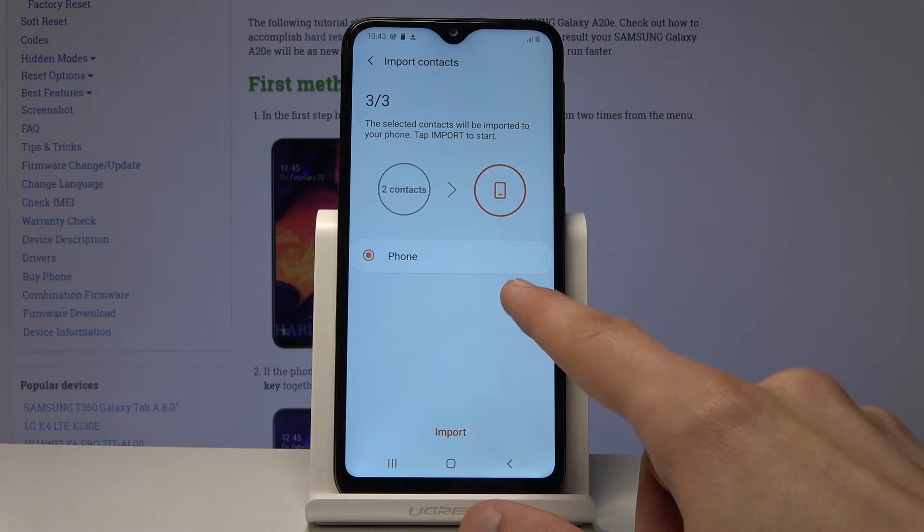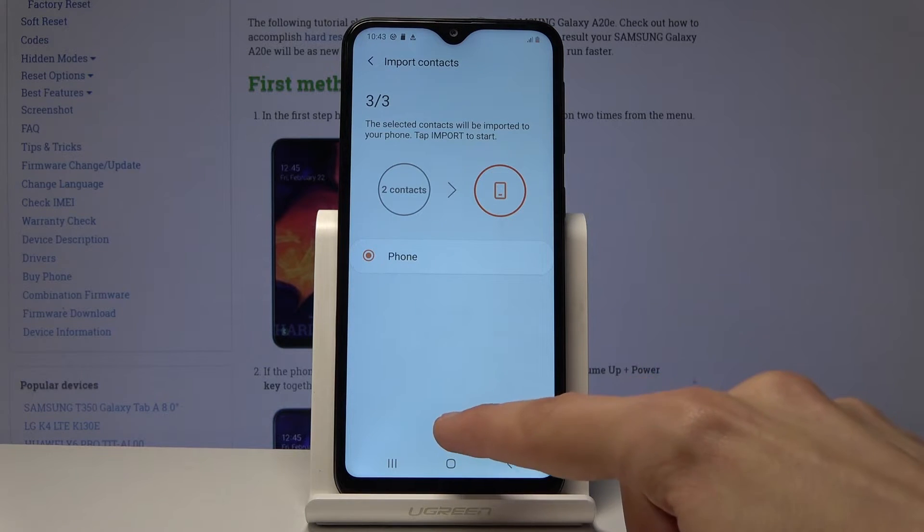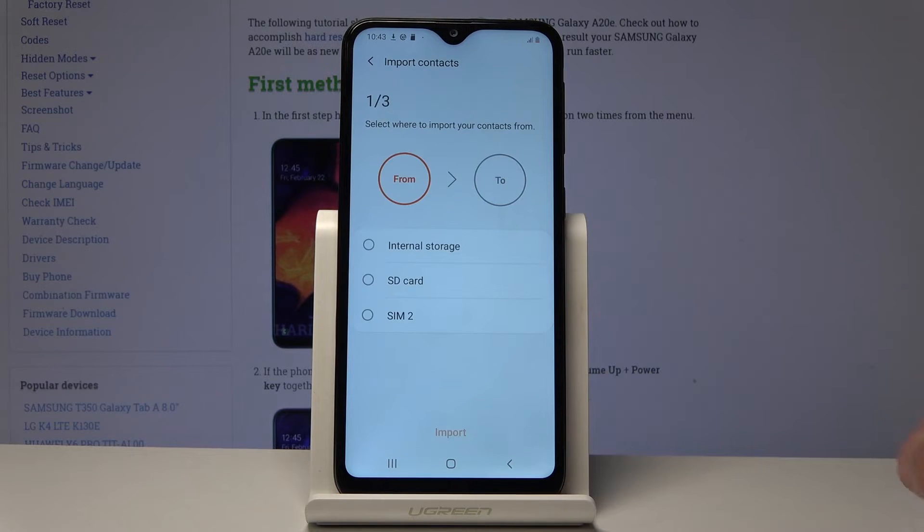If you're logged into Google you will have an additional option to import to your Google account, but because I'm not logged in it's only giving me the phone option. So tap on import and we're basically done.